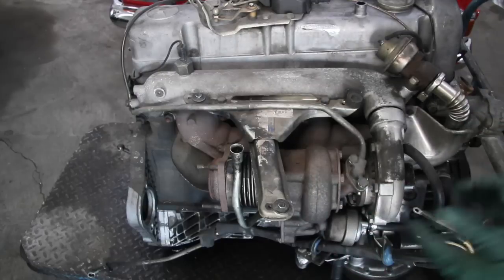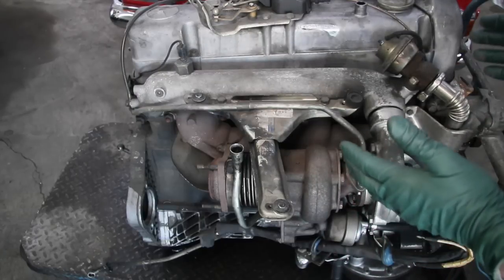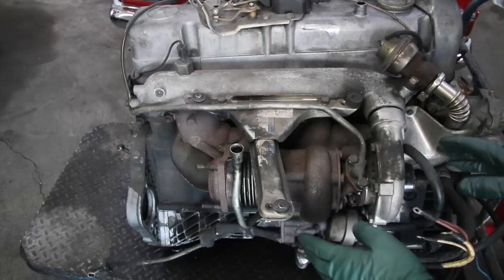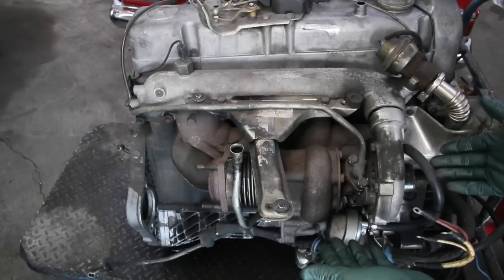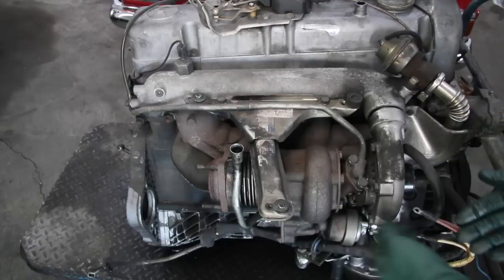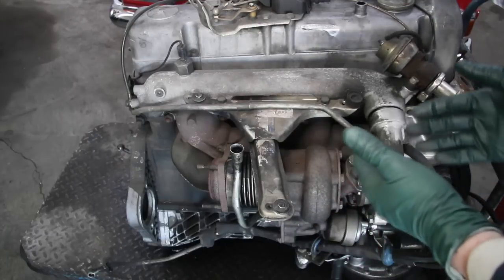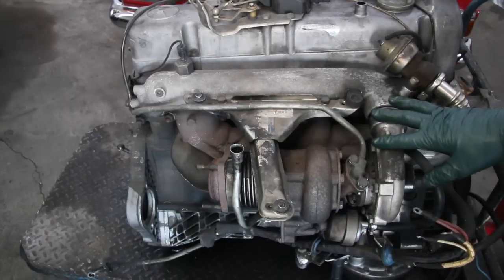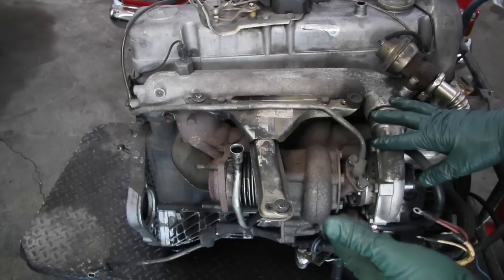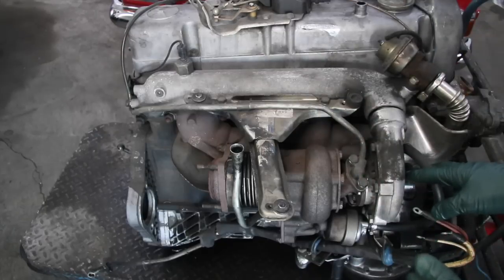I want to encourage you to consider something: if you ever have one of these engines out of a car, or you're doing an engine swap, rebuild the turbocharger while the engine is out. Some people think these turbos go forever, but you don't know how gradually they start losing efficiency until you put a turbo test gauge on them and drive them. We have a kit you can purchase from us to actually test how well your turbocharger is working.